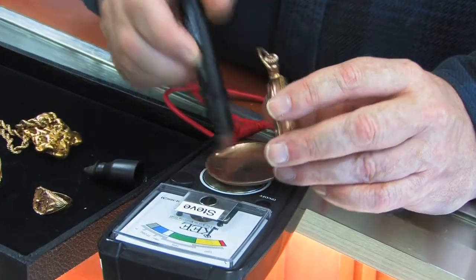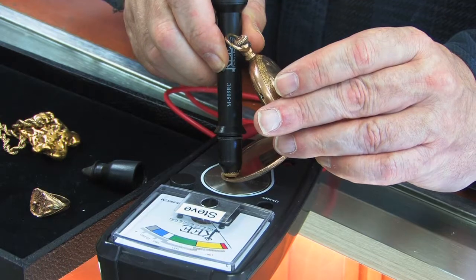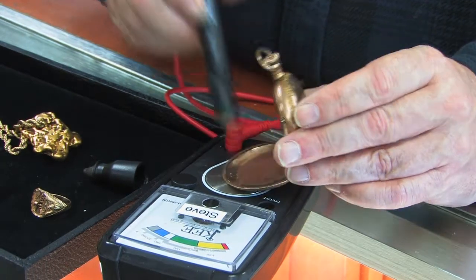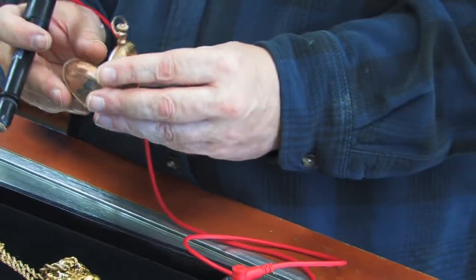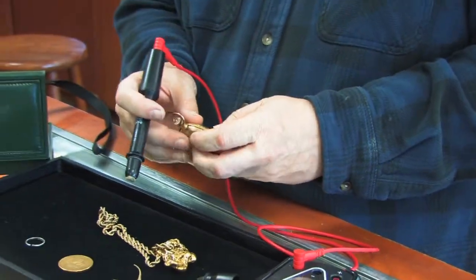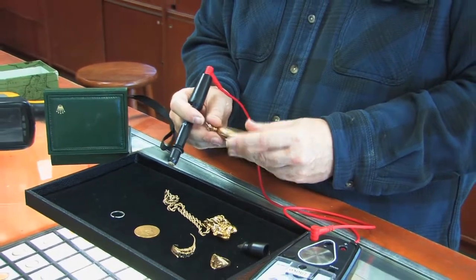You test it right here and it's showing 10 karat gold. But you test it down here and it's in the red, which means this is a gold-filled watch. If it was marked 10 karat or you didn't understand what the symbols were, you might make a fairly large mistake as an investor or as a dealer. So you want to be really careful to test pocket watches.